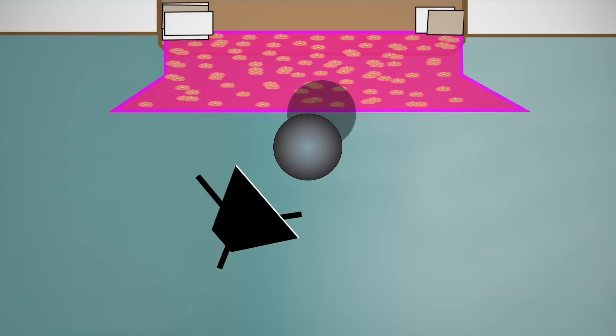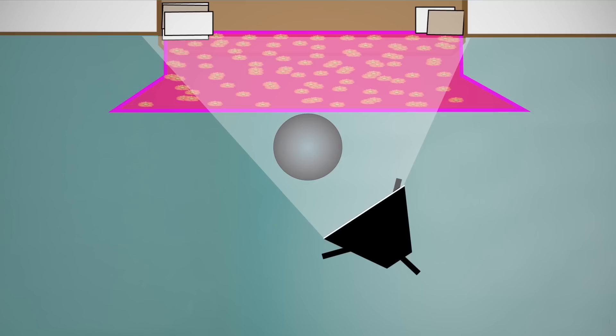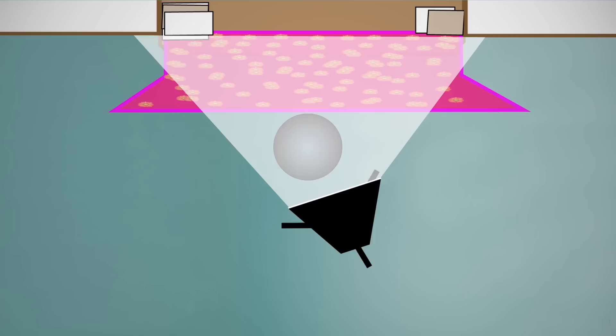I didn't have the real estate for that kind of setup. So by placing one light at an angle, the shadow on the backdrop was off to the side and out of the frame. Because the lights are constant, what you see is what you get. They're also cool to the touch, so you can bring the softbox very close to your subject and totally illuminate the face.